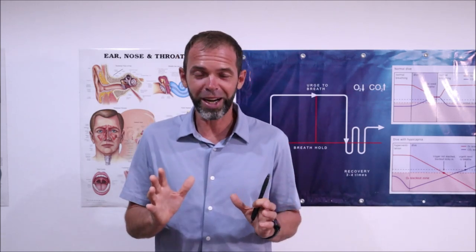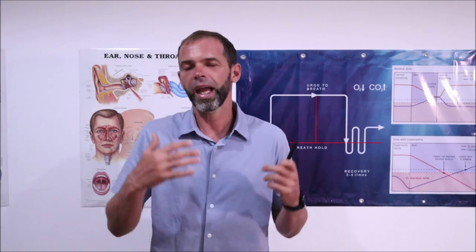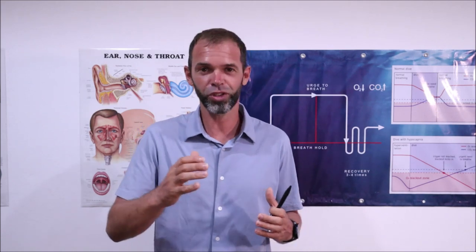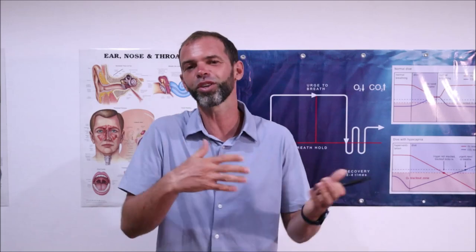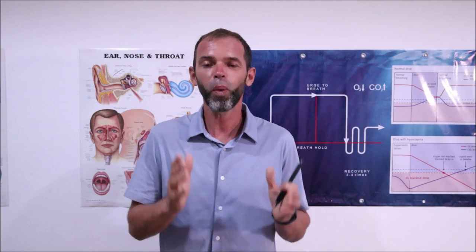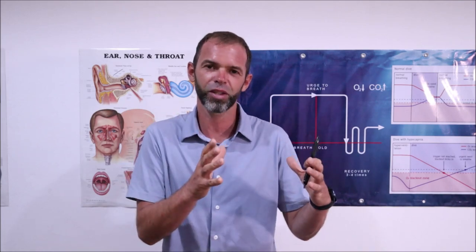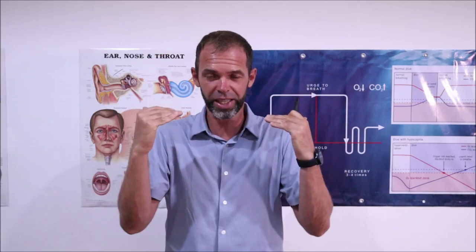The most important part is that you have to do recovery breathing at the end of every breath hold. Some freedivers think that when it's going to be a difficult breath hold near their maximum, then they'll do recovery breathing — but if it's an easy breath hold, they don't really need it. And this is a mistake. Because especially if you're a beginner or intermediate freediver, you want to create certain good habits and put them on your subconscious level.